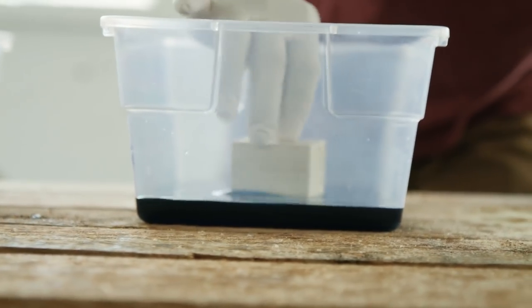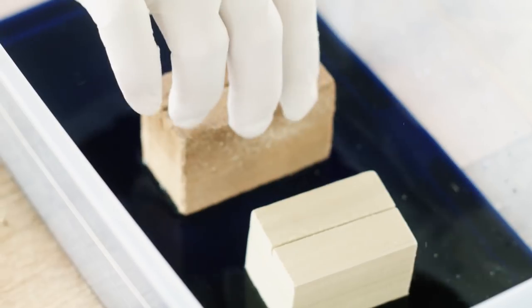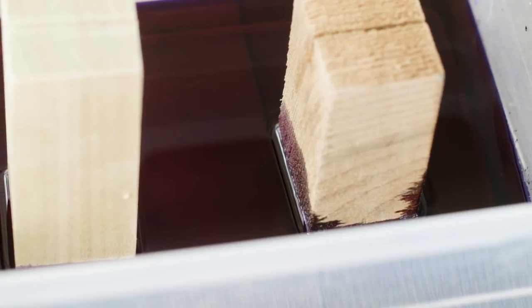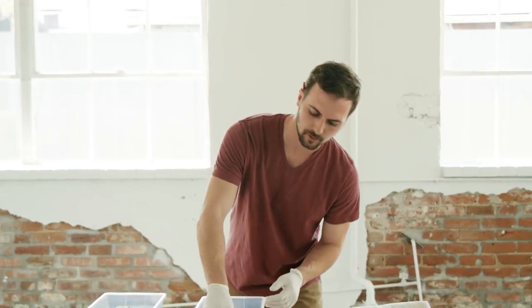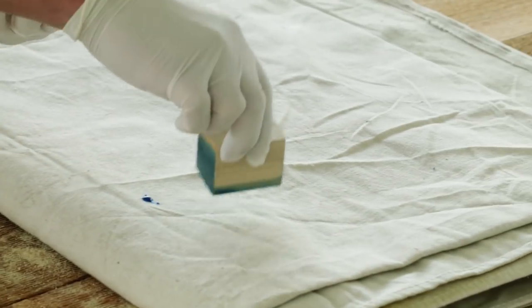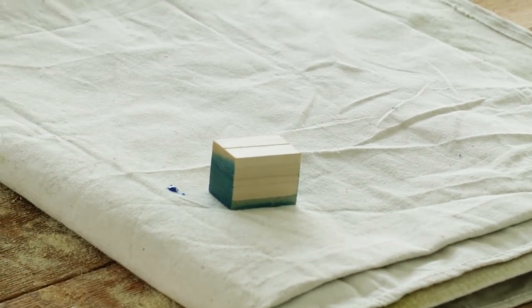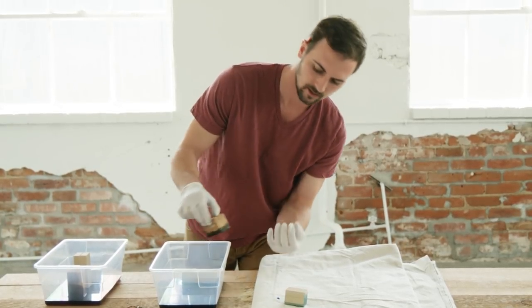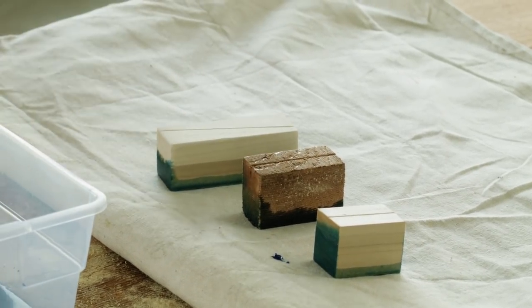To create the look that I want, I'm staying nice and shallow with the dye, and depending on how you turn the block, that will determine how it soaks up. I let my blocks sit for about 15 to 20 minutes, but depending on how saturated you want it, you can leave them in a little bit longer. Just keep in mind that as these dry out, the dye is still going to soak into the wood. I'll let these sit overnight, and then it's as simple as sliding a photo in.